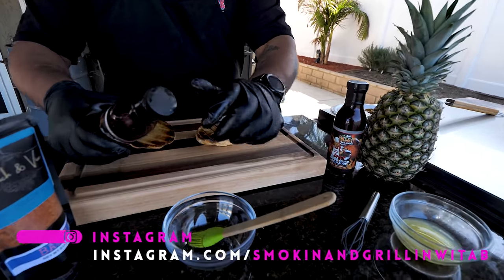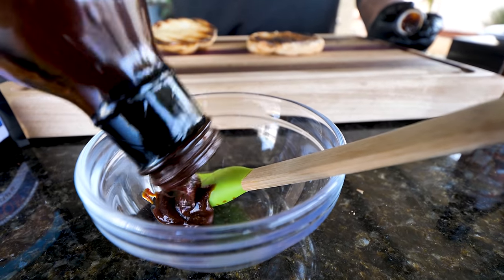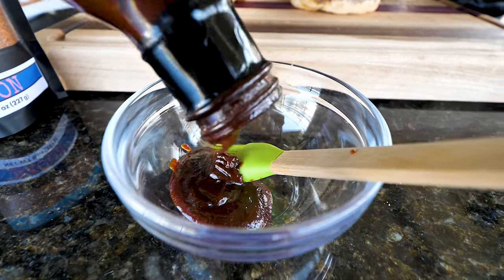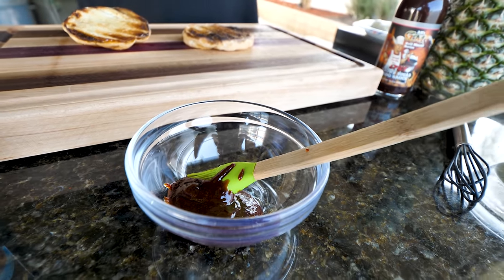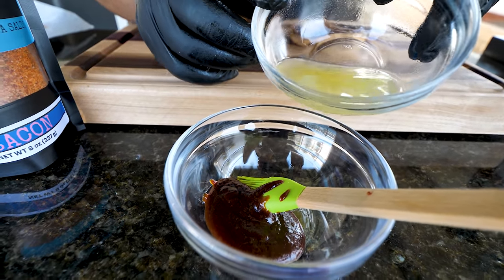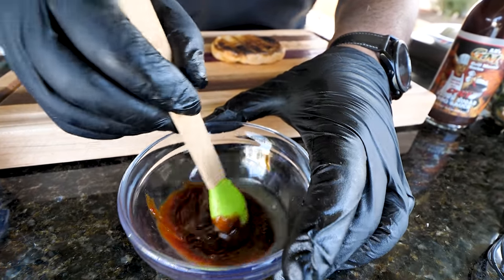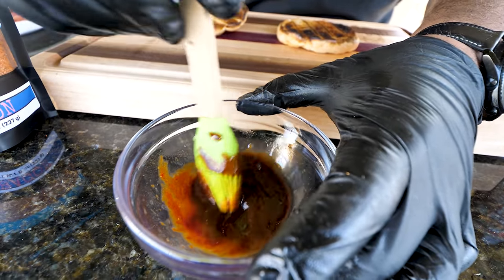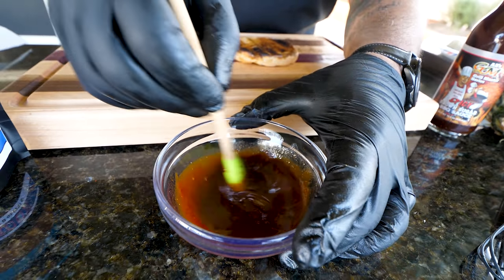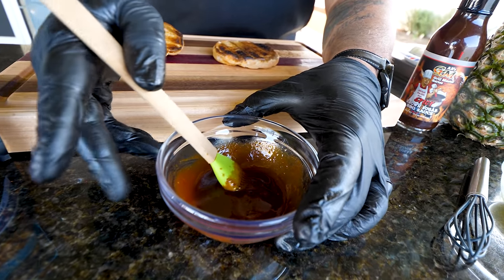Now it's time to assemble and level it up. Open up the barbecue sauce, put a little on the bun — we don't want too much because we want to taste that pineapple. Then take a little bit of that pineapple juice from the can and mix it right into the barbecue sauce. If you really want to level it up, add just a capful of your favorite hot sauce. Mix it together and brush it on the bun.